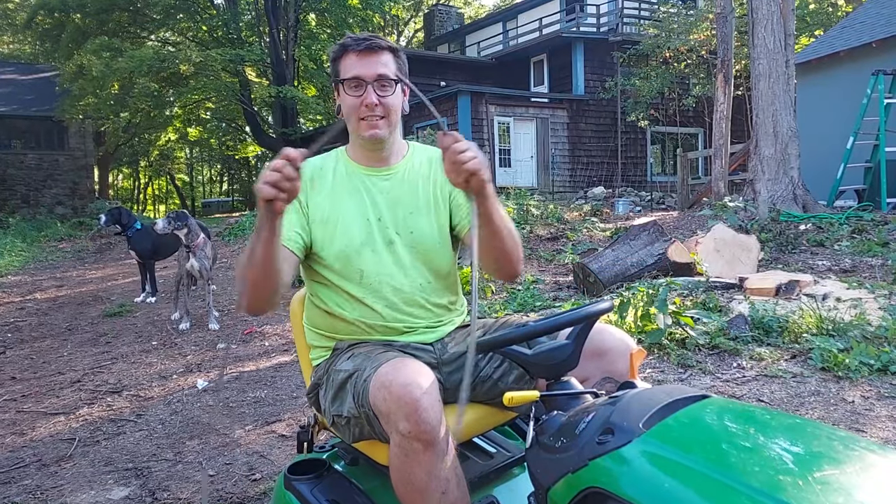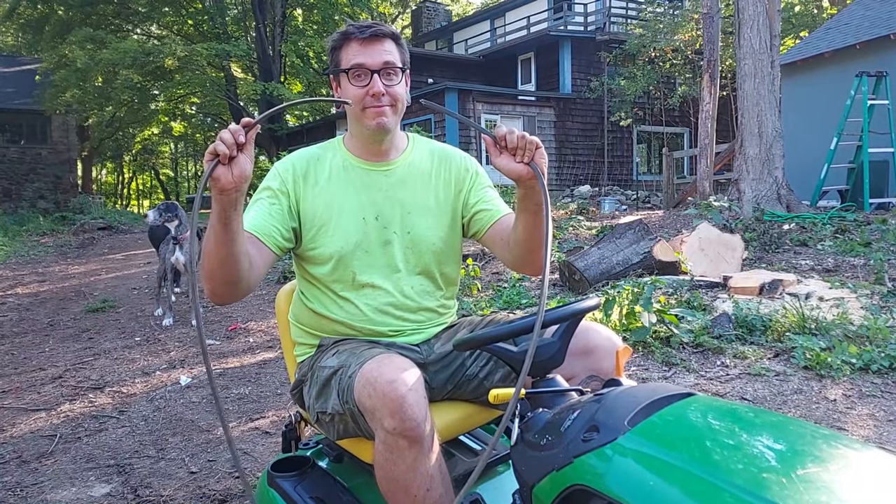Hey everyone, John from Old Reading Farm here. Thanks for joining us. In today's episode of Farmer John Fixes It, we're going to replace our broken mower belt. Let's get to work.